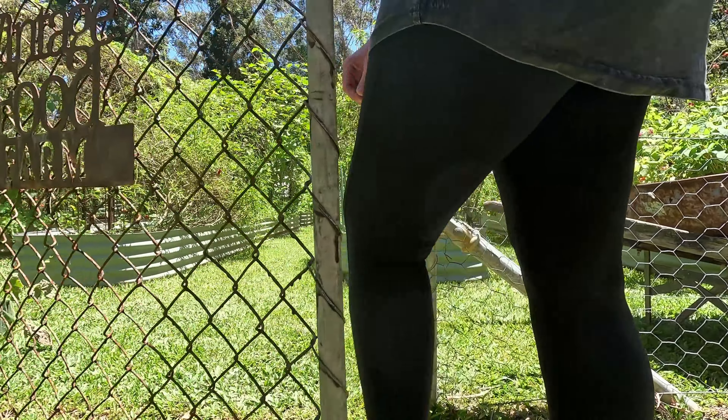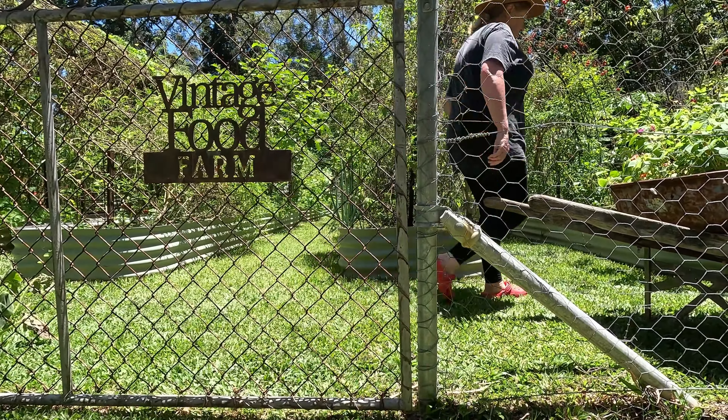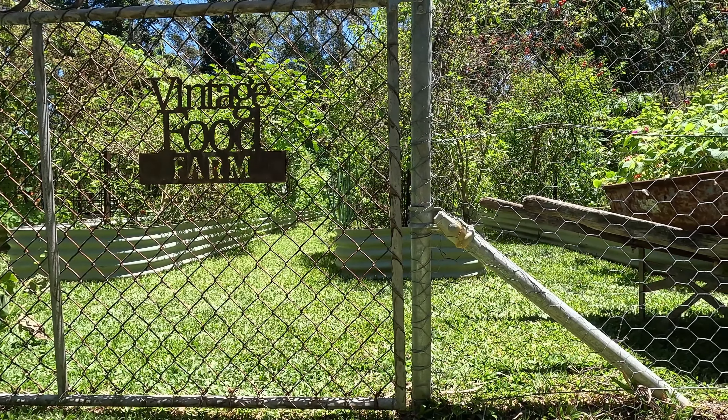I am so excited because I'm going to show you how we grow one of my favorite plants, and that is lemongrass. Hi, I'm Debbie and welcome to Vintage Food Farm.